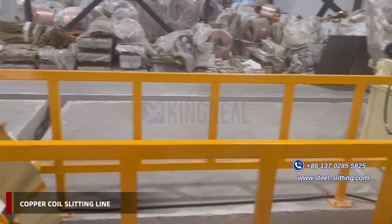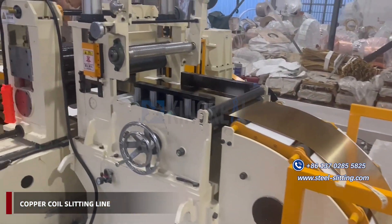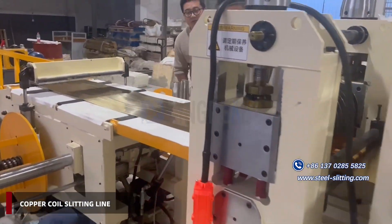Kigreal offers various metal slitting line solutions and supports customer customization. Choose Kigreal for your needs.